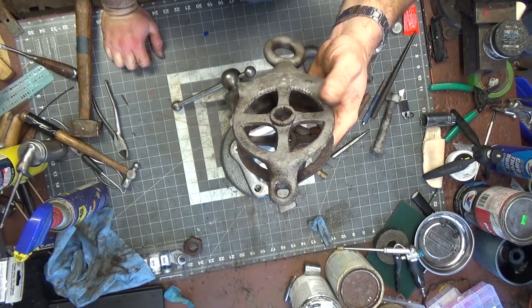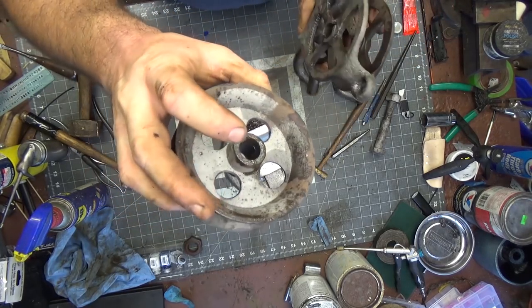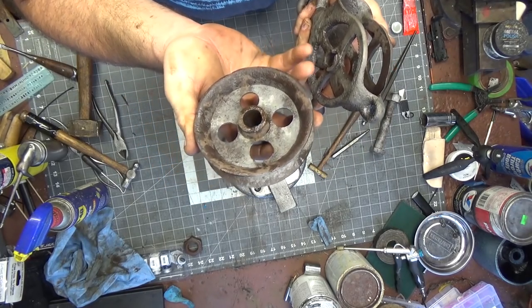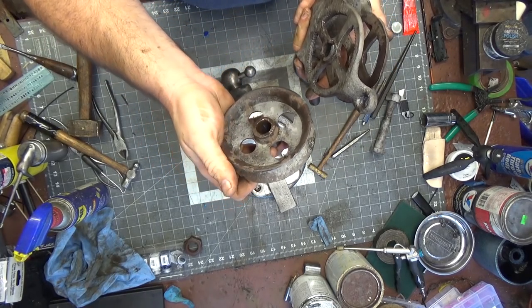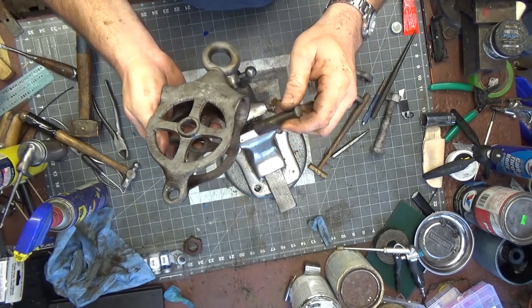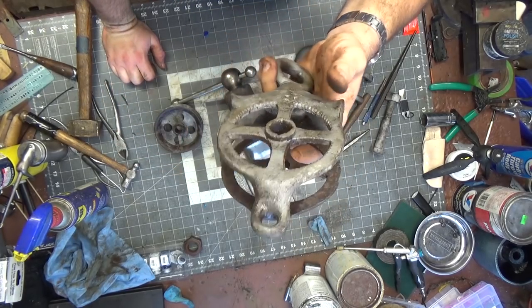Now that I have it cleaned up and the pulley out, I can see I missed a couple of spots because of the way it was locked up in the media blaster. I'm going to bring it back over there, get those missed spots cleaned up, and then paint it.